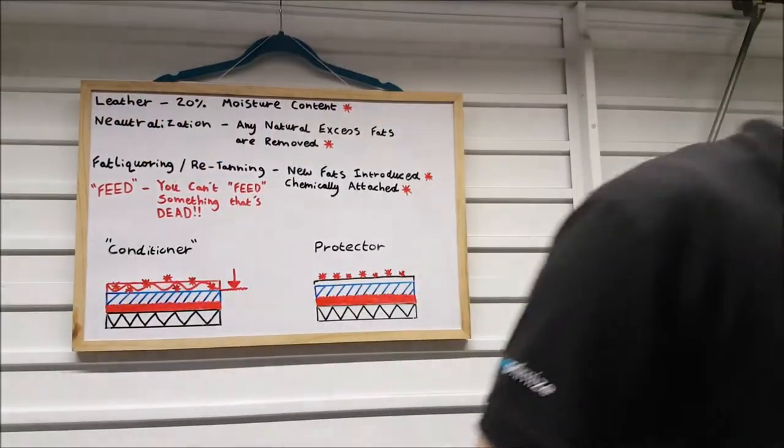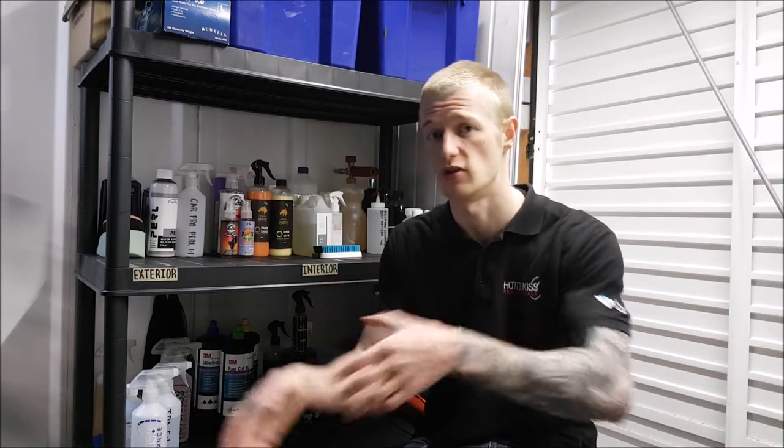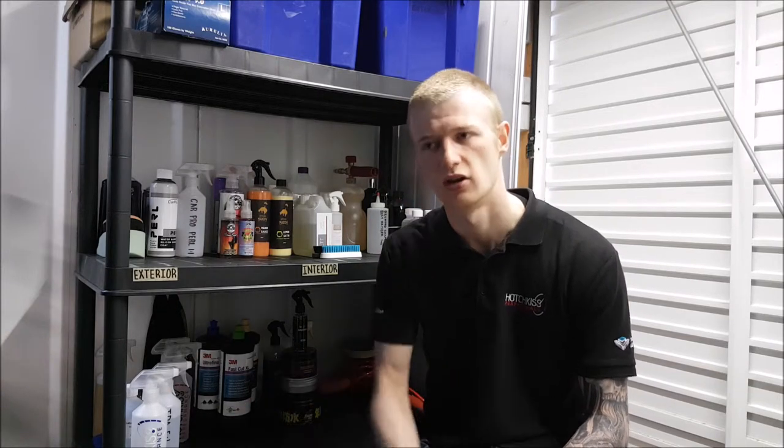That's everything covered. I just wanted to make a clear series of videos on auto leather care because it is quite an in-depth subject. Hopefully now that you've watched these videos you've got a better understanding of how to properly clean, maintain, and protect your leather — and you won't be using these leather conditioners, which are basically useless. If you'd like me to do more videos like this in separate parts, or cover anything else on the channel, please let me know in the comments.